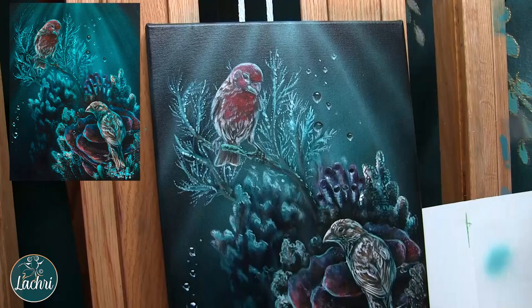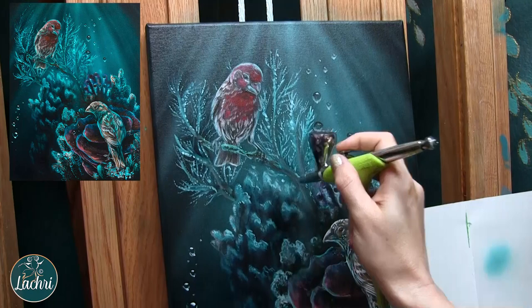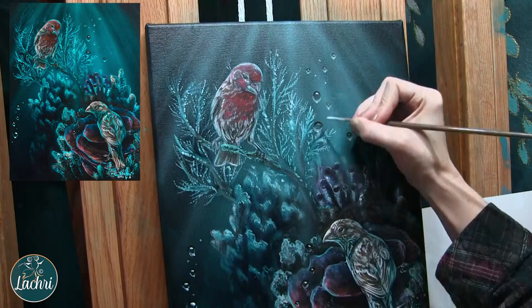Last step: airbrush some rays of light coming through the water. This made a huge difference in the overall feel of the piece — it completely changed the atmosphere. A few more bubbles, and we are done with that one.